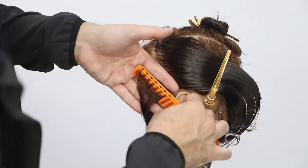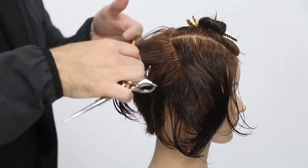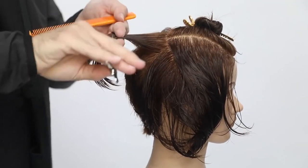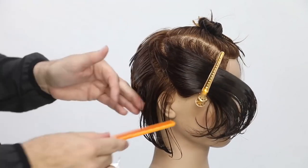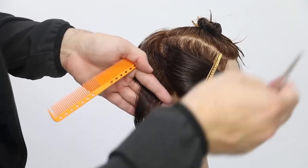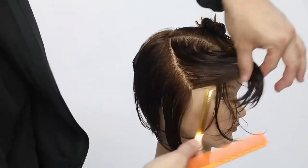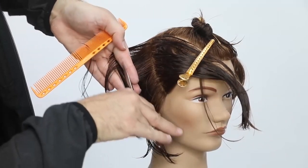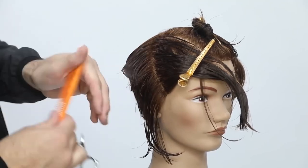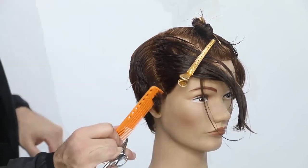The same thing is happening here — over-directing everything back. The elevation changes again because of the head shape change. It's probably a 45-degree elevation at this point, but then I tuck my finger in to get it nice and tight to the head. I take half the section, bring it up elevated higher, then when I grab that last bit of the section I tuck my finger in just a little bit to get it tighter to the head.